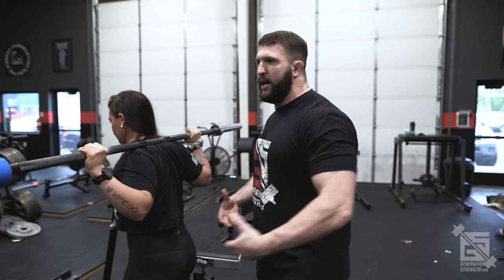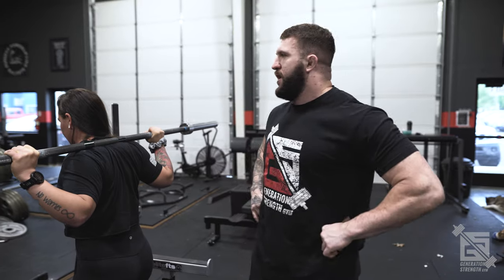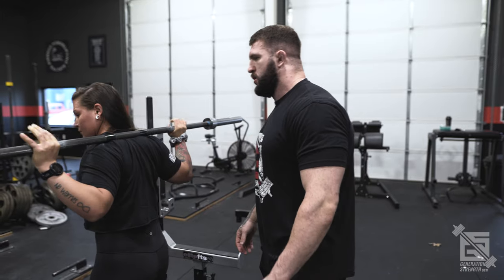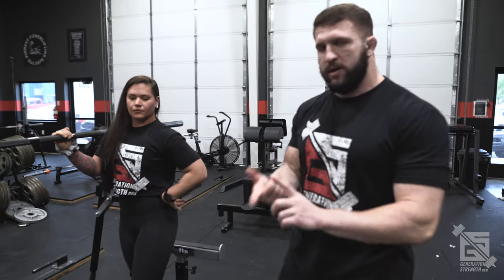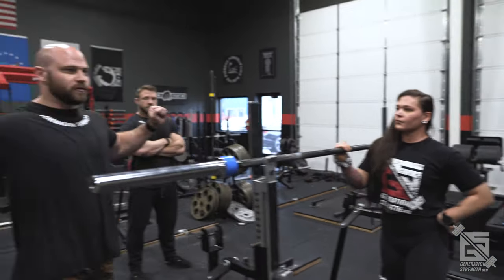We're going to keep the stance width the same, and hand placement is going to be the same as for a low bar squat. This places more demand on maintaining T-spine extension and keeping the upper back and lats tight. We're not bringing the hands closer because we're trying to strengthen the upper back here. She's going to keep her hands wide and really focus on spreading the bar apart and pulling her lats down and wide. Think of a bodybuilder getting their lats nice and wide when posing — that's what we want under a barbell. Remember, it's two things: you're spreading and pulling simultaneously.